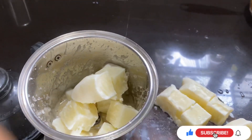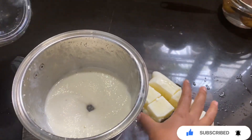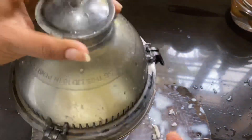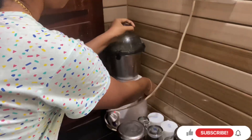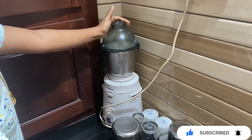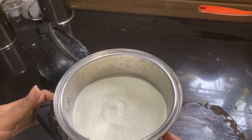I will put a little more on the way to the pan. I will put it in the pan. I put a grouper to make a paste.